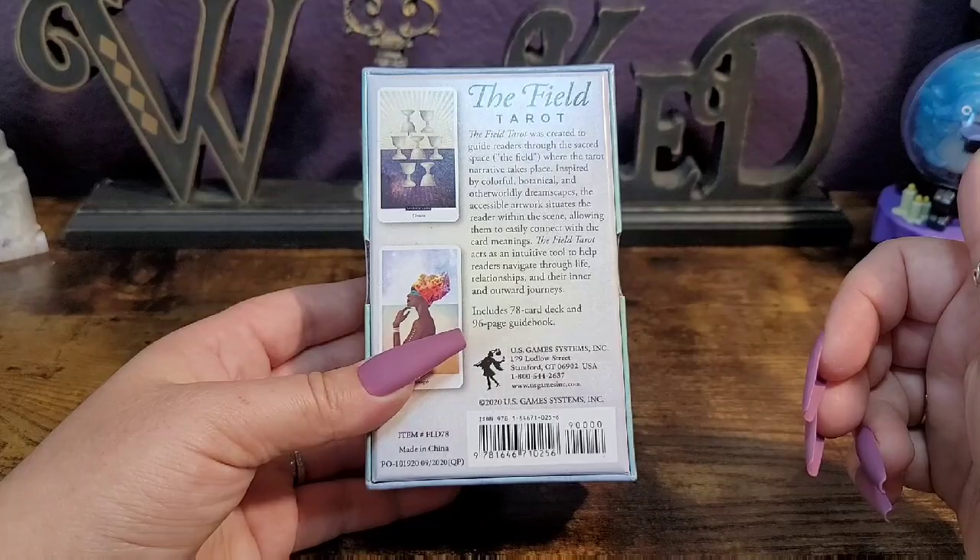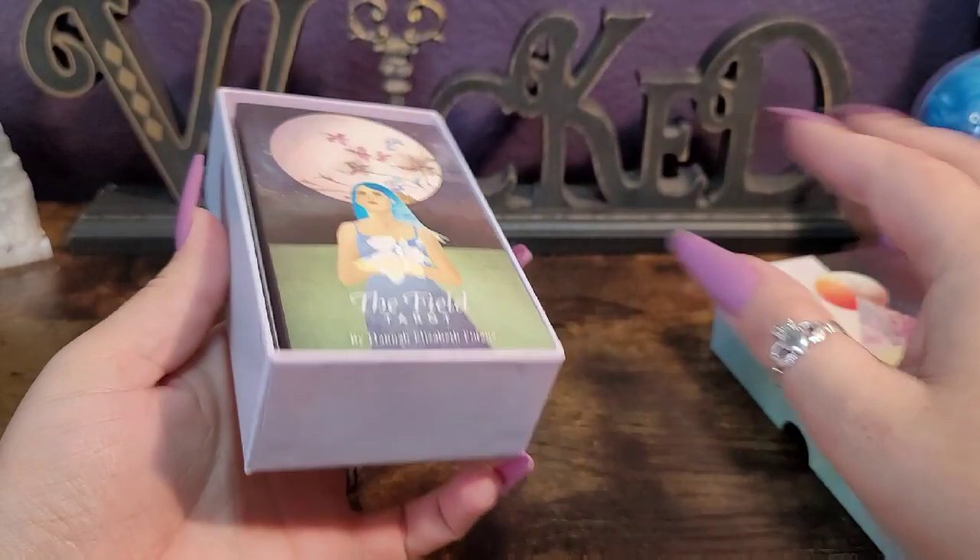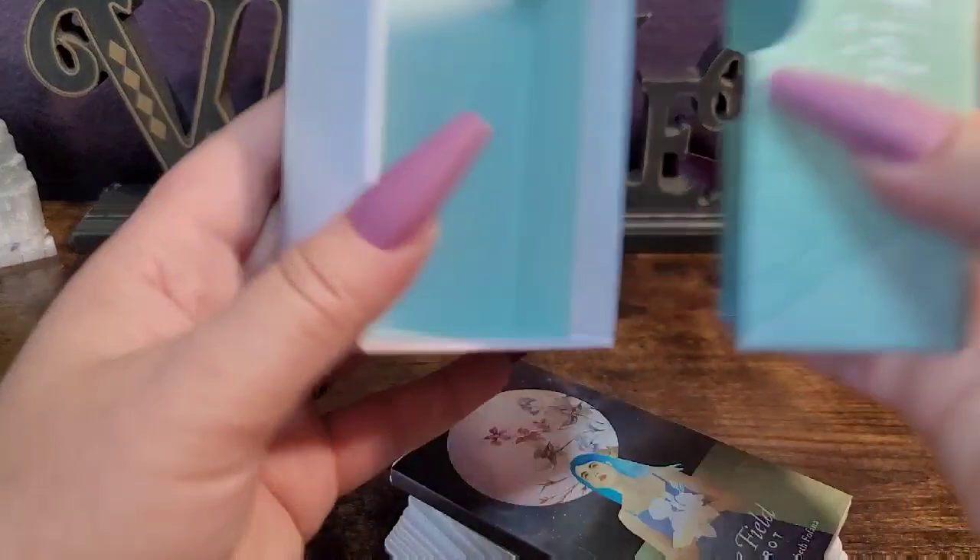So 78 cards in a 96-page guidebook. I really love the box — it's simple, it's to the point, and it's just beautifully done. Nothing of note in the box here. I did take the plastic wrap off the cards so you didn't have to see me struggle.